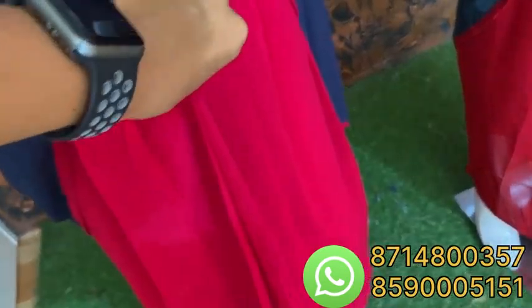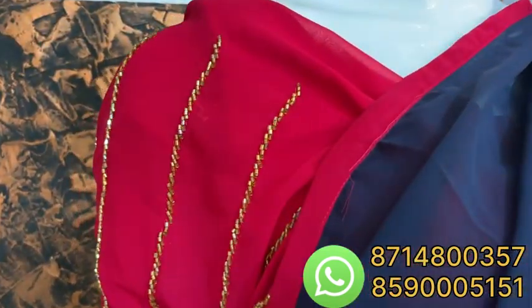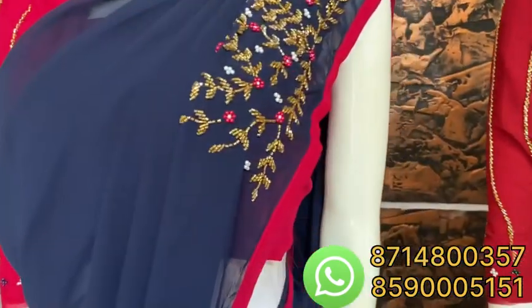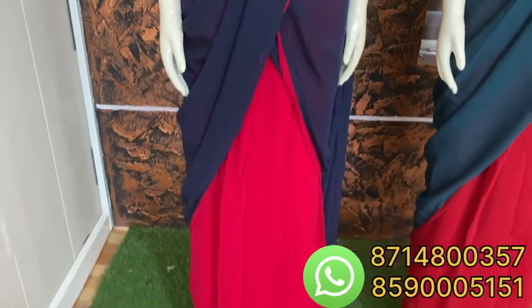We are going to put a stitch in the blouse. We have 3 to 4 sleeves. We are going to put the size of this and put a stitch in the UCM.